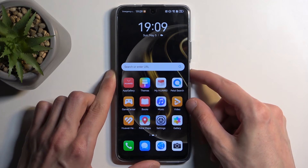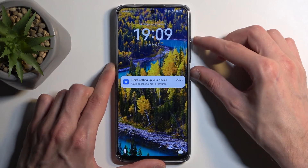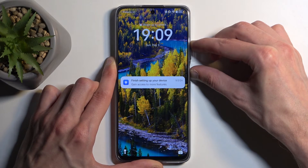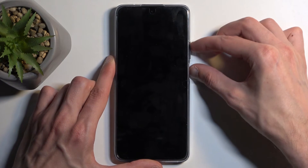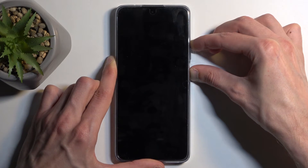So now that you know this, let's begin. To get started, all you want to do is hold your power button and volume up to get the boot options, then select power off. When the device turns off, again hold the power button and volume up. After a moment we should see the Huawei logo on the screen.